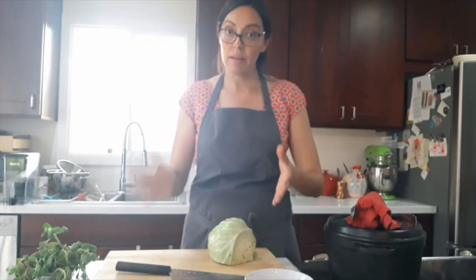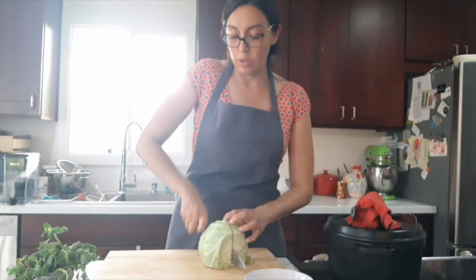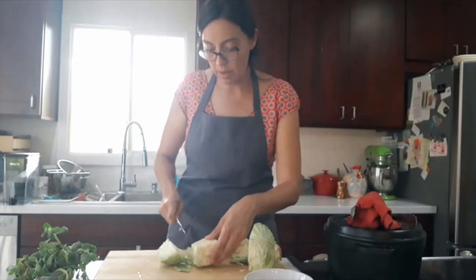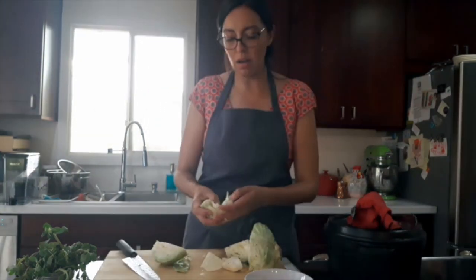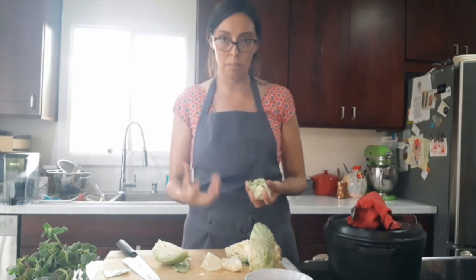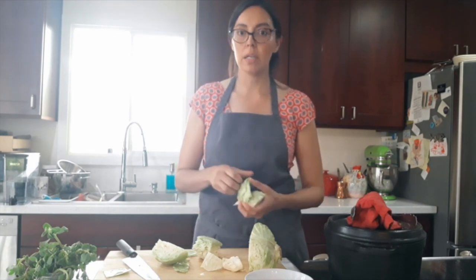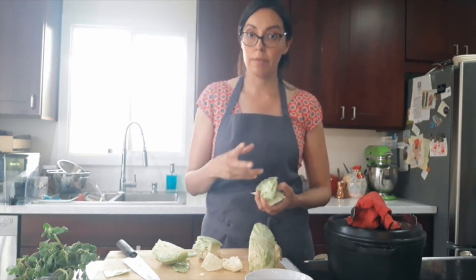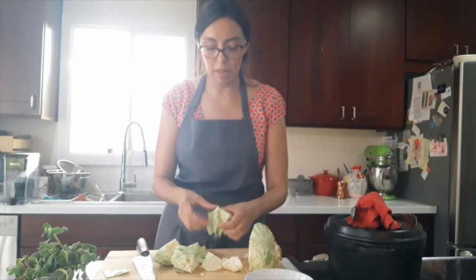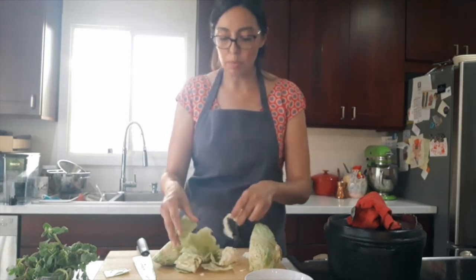Other things we're going to add — everything changes depending on what you have. We're going to add some repollo, green cabbage. I'm going to cut it, working around the core a bit. We're not adding a lot of cabbage — just a bit. Everything we're adding is just a little bit, except for that meat and the wheat berries, which are the main components. The vegetables are a little bit of everything: two carrots, two chayote, two sweet potatoes, and half of a small cabbage.